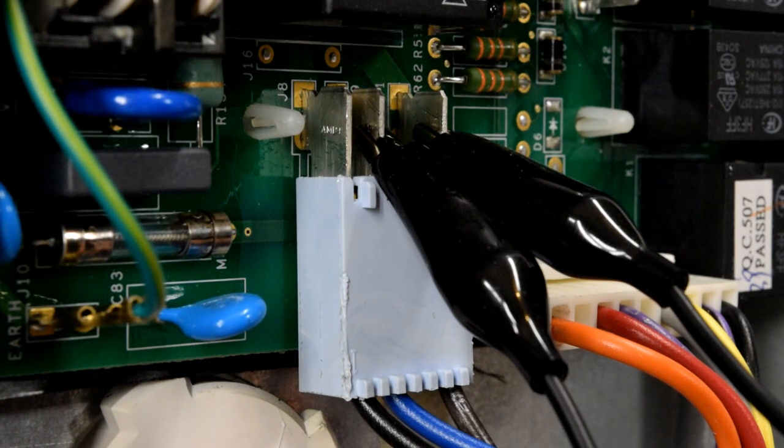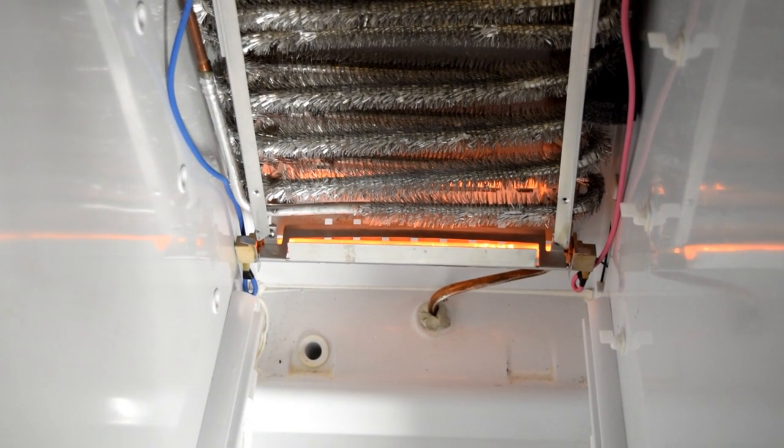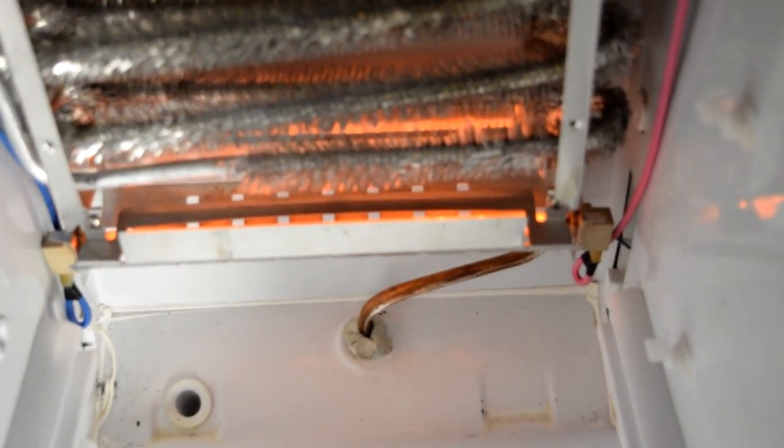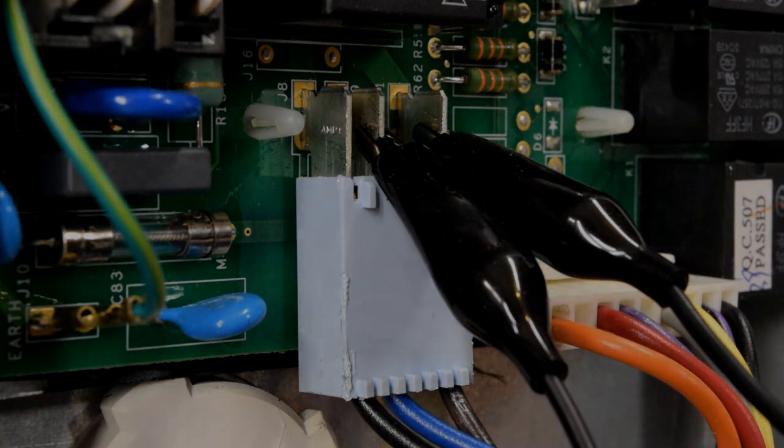As long as your high limit thermostat works and your heater has continuity, it should glow orange. So you can get eyes on your heater, make sure that it's glowing orange, and if that's the case, you've ruled out your thermostat and your heater. If you were still having defrost issues, you'd need to look into a failed defrost sensor — which is on top of your evaporator — or a failed control board.